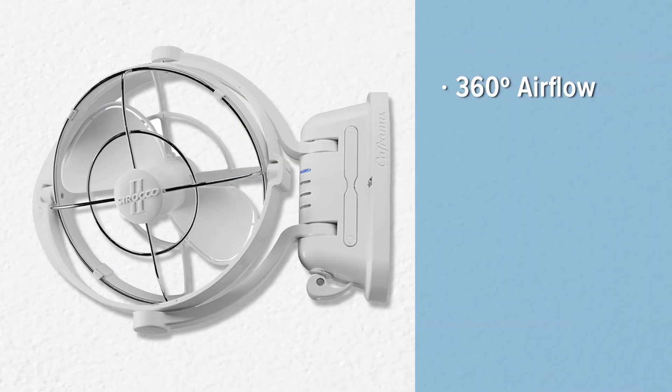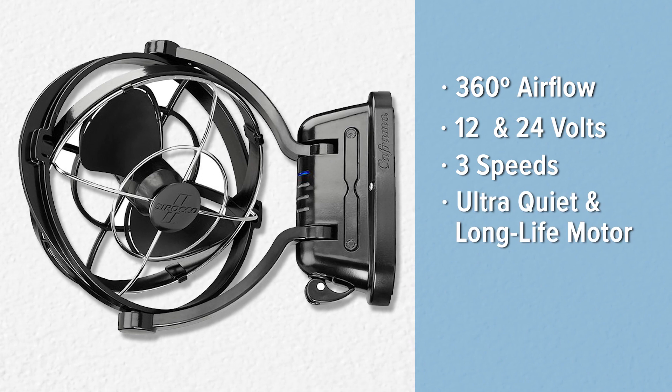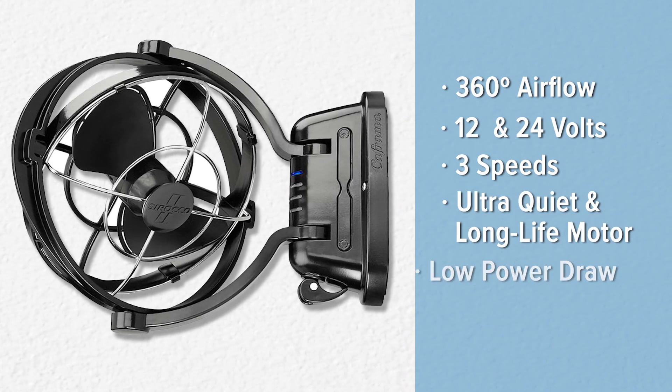A fan with 360 degree airflow, 12 or 24 volt, 3 speeds, and an ultra quiet, long life motor, with an extremely low power draw. And it's made by Canadians, and they're pretty cool too.